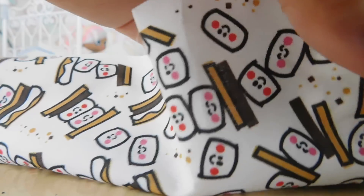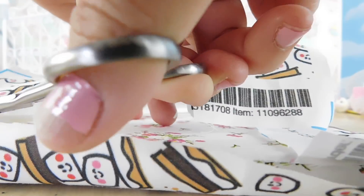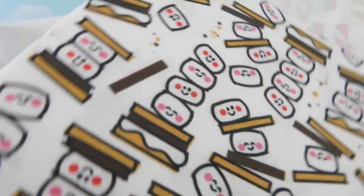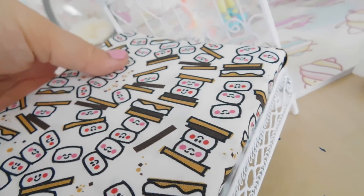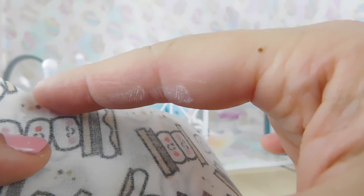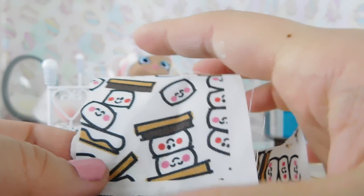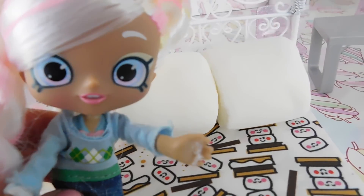On this side I'm going to trim off the excess so I can make a little square pillow and glue it down. We can probably make one long pillow or two little square pillows — if you want to put them in like a couch. Let's put another pillow here. Now she has two fluffy pillows.